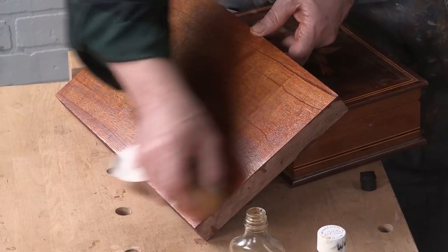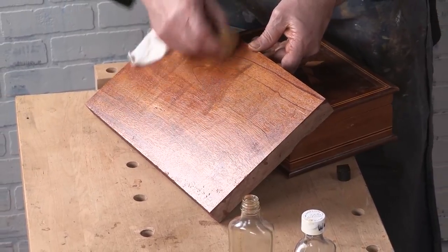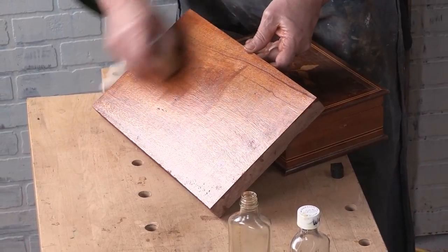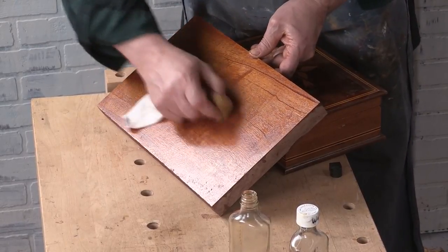And remember, this is not a grain-filled surface. If we had grain-filled it, you would lose almost all of the wood character. We didn't do that on this one. But you still get to learn the technique.